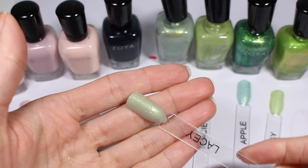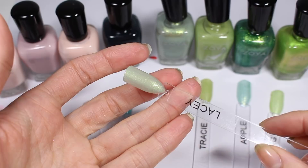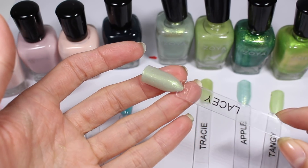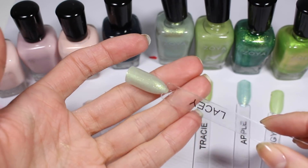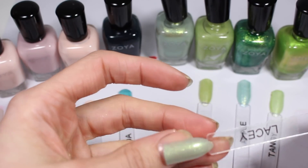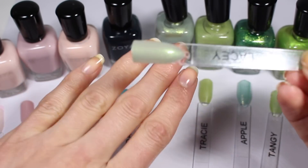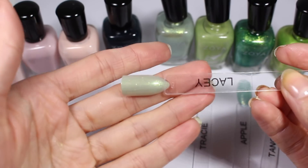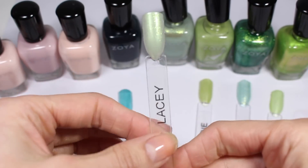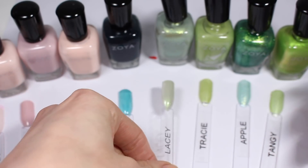Lacey is kind of weird. I can see why folks didn't love this when it first came out — it's got this very swampy feel to it, and while the micro shimmer is pretty, it's not like stunning on my skin tone. It looks kind of like zombie, so I can see why people didn't love this one. It's definitely not my favorite green from Zoya that I have so far.